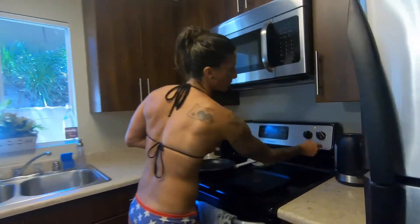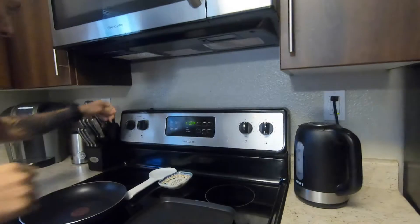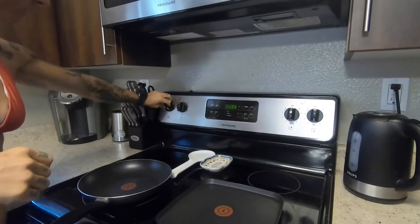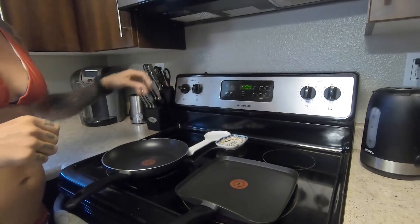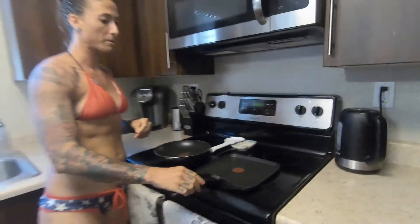We're going to start by turning the stove on so that by the time we get everything mixed up, it's all ready to go. We're going to put these both on a medium heat so the pancakes don't cook too fast and get burned on the outside.